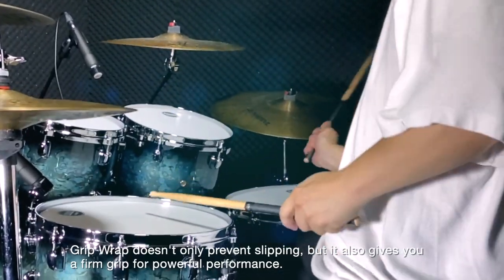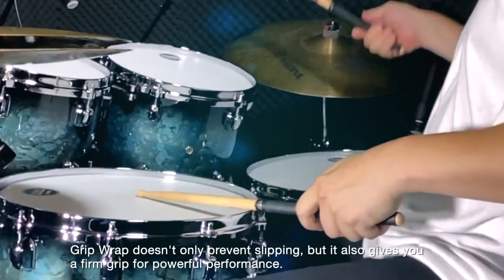Grip Wrap doesn't only prevent slipping, but it also gives you a firm grip for powerful performance.